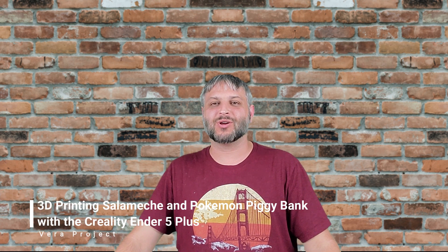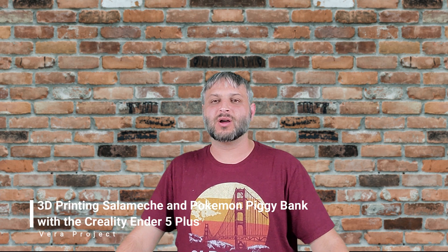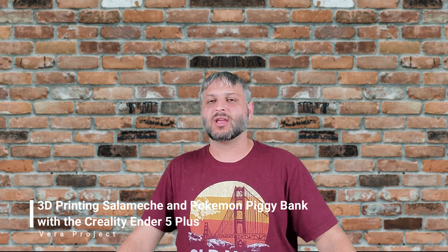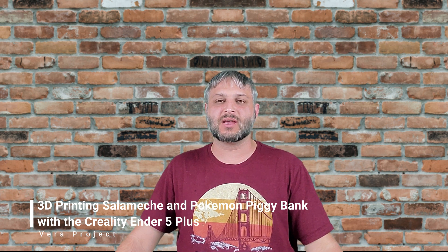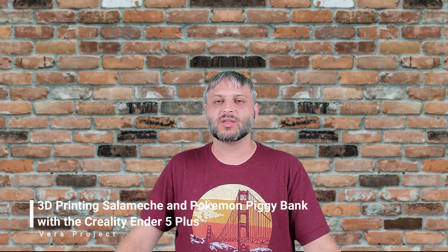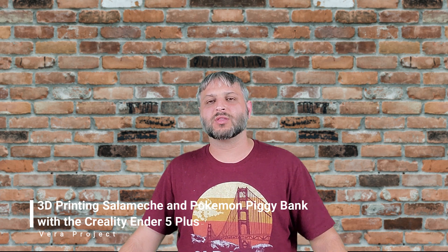Hey guys, welcome back to the Vear Project. Today we're going to go ahead and print two Pokémons with the 3D printer, the Ender 5 Plus, and it takes about three days to print this type of size piggy bank for the kids. I kind of want to do it for the birthdays, and let me go ahead and show you what the finished product is going to look like.